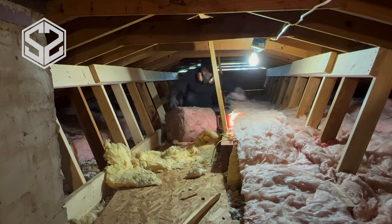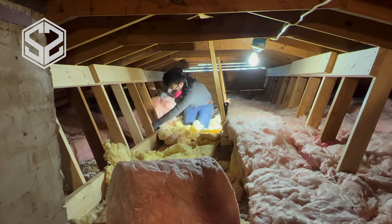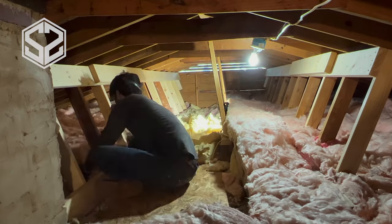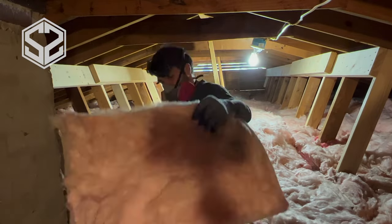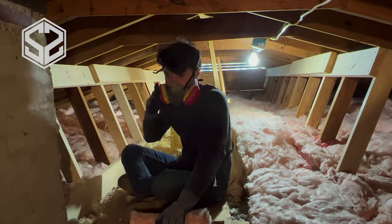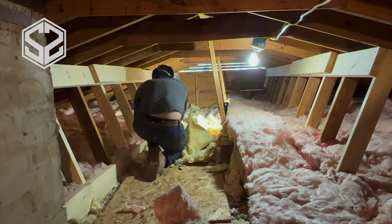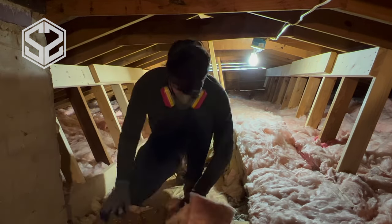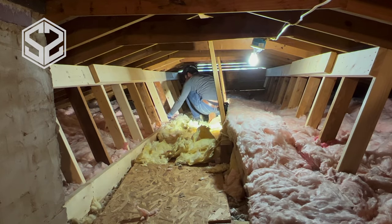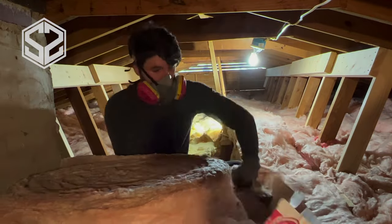With these rolls of insulation, make sure there are no gaps — fill every gap possible. As you're rolling this out, you want them snug up against each other without squishing them to where you're losing width, but tight up against each other at the same time. Make sure those gaps are gone and fill any empty holes. I have a few here that I'm going to fill by cutting a thin strip of insulation and stuffing it in, making sure everything has that 6 to 8 inches of insulation coverage.